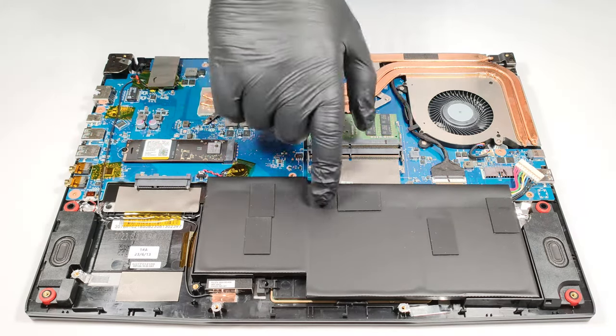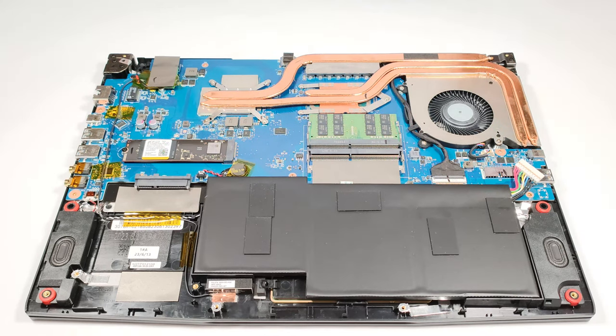The 52.4 watt hour battery is glued to the chassis, which is a bit of a nightmare if you want to take it out. The unit has enough juice for 6 hours and 40 minutes of web browsing or 6 hours and 15 minutes of video playback. That's an okay result considering the small capacity and the thirsty H series CPU.